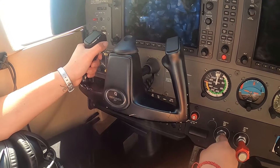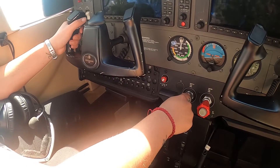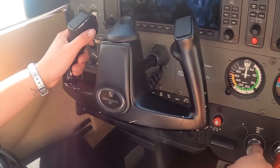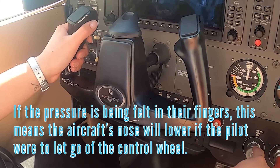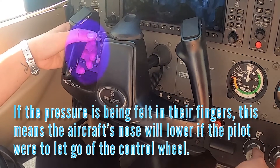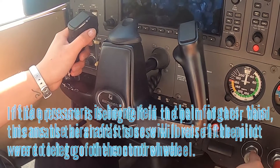With their left hand properly on the control wheel or yoke, the pilot moves their right hand down from the throttle to the trim wheel. The pilot notes where the pressure is being felt most in their left hand on the control wheel. If the pressure is being felt in their fingers, this means the aircraft's nose will lower if the pilot were to let go of the control wheel.